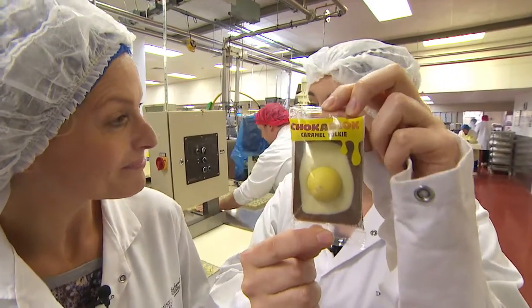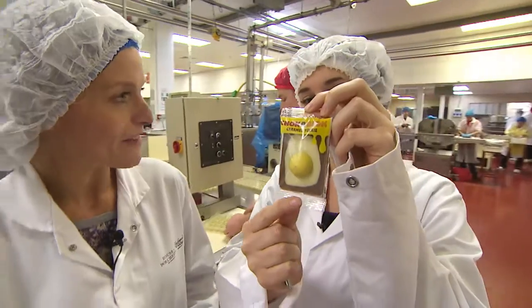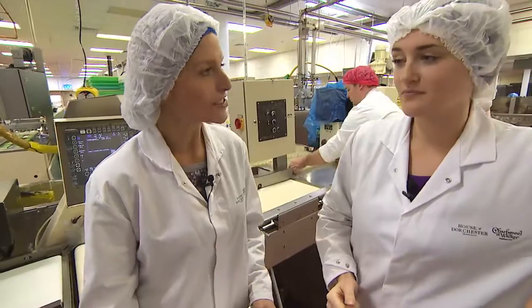This is a chocoblock caramel yokey bar and this is what we're going to be making today in the factory. We are out inside the factory, we've left the workshop — so where does this process start?